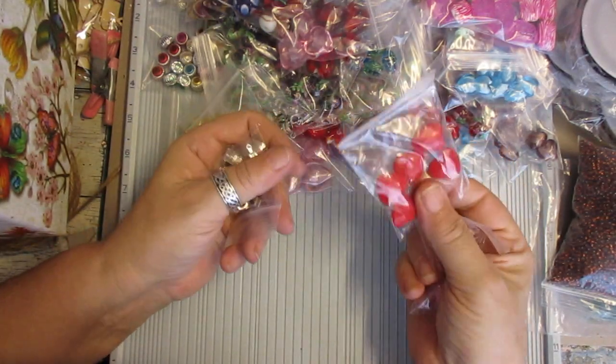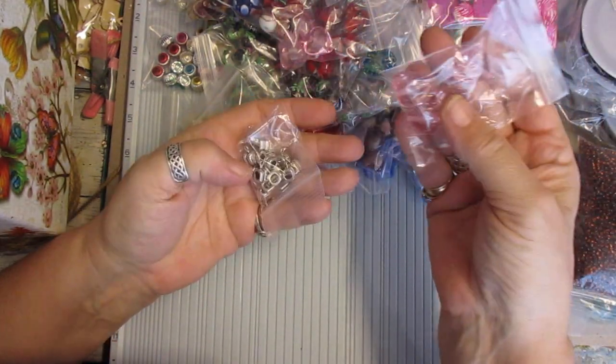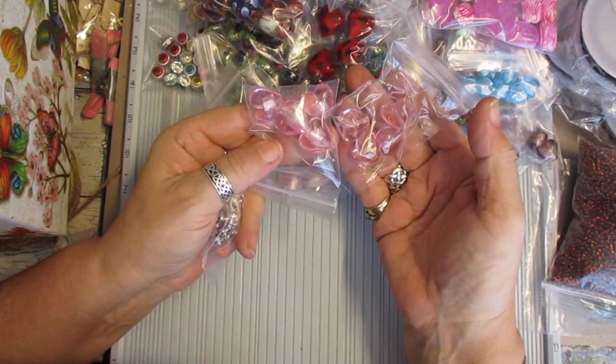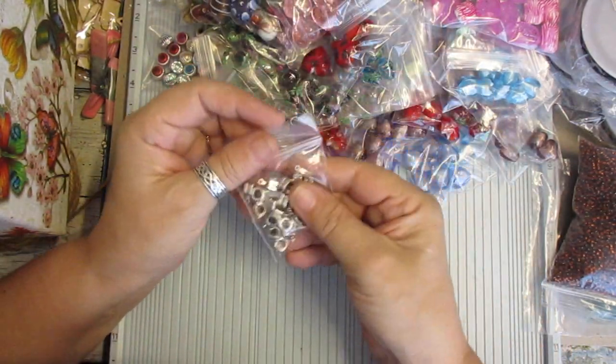They're only acrylic hearts, so I put in whether they're acrylic, glass, or crystal. That's a different heart — that's the silver inlay, and that one's clear, it's got like a little gold spray in them. More of those.